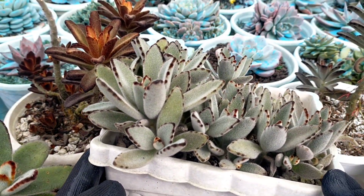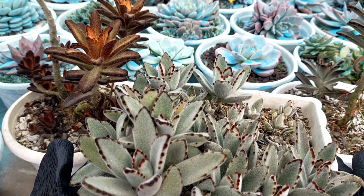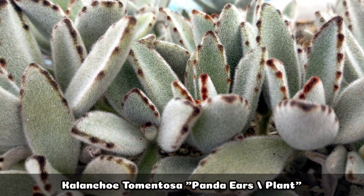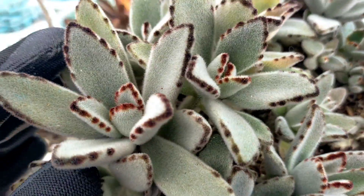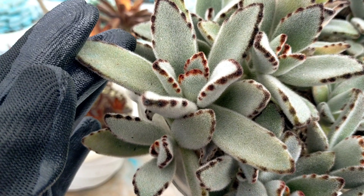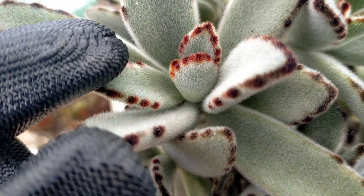Hello everyone, welcome to Desert Succulent! For today I will be showing you the different kinds of Kalanchoe tomentosa in our succulent collection. To start off, we have this Kalanchoe tomentosa Panda Plant, or the Panda Ears — that's the common name of this succulent. If you notice, the leaves are quite wide and its leaf margins have a brownish color, which is what makes it unique among the other succulents.